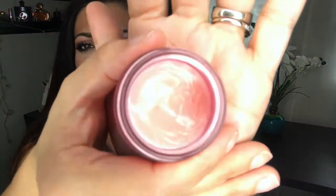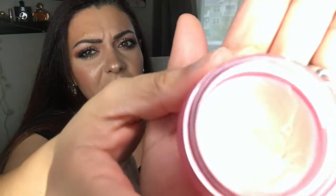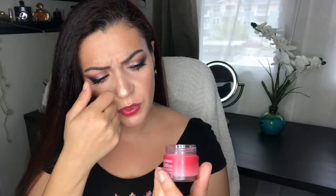The last item is the Laneige Lip Sleeping Mask. I've been using it not only at night, because I was starting to forget, so what I've been doing is applying it on my lips while I do my makeup so my lips are ready for lipstick when I'm done. I've made some progress — you can see I've expanded the dip in there. I do really enjoy this product and I'm not going to give up on it, but I think it's going to take the whole year, maybe even longer.